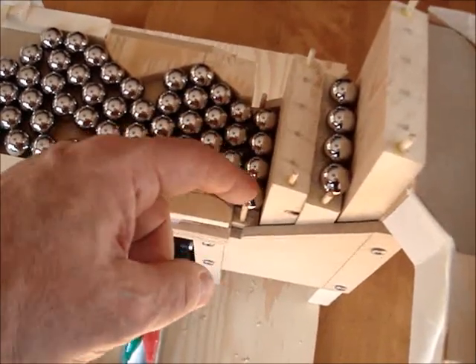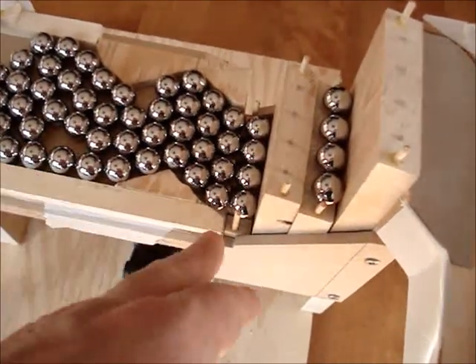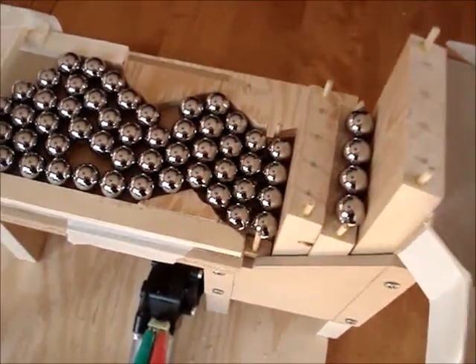This marble is supported by these two. Now, the very last row — or the first row — is still one-on-one with the second row, because the width of this first step has to be one marble width. But we'll show it to you in action.